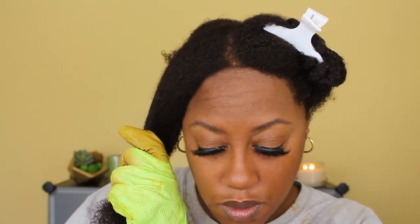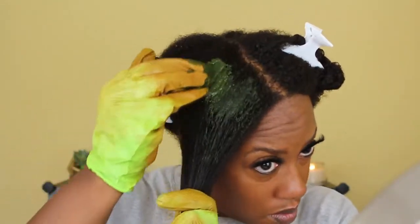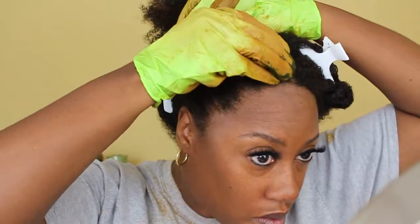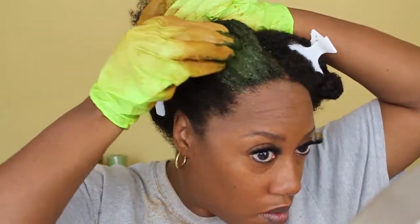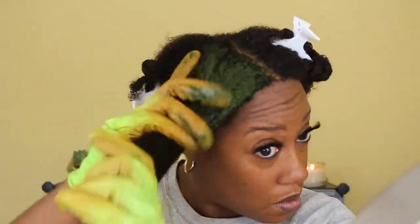I do not add salt every single time because I do not want my hair to be jet black. Believe it or not, I am 45 years old — a lot of people are shocked to hear that. I do have a lot of gray hair, mainly in my front hairline and crown. I use the indigo to add a little darkness but I don't want it jet black because it just isn't believable at my age. I still want a little brown and some gray to show, so I only use the salt about every other time.